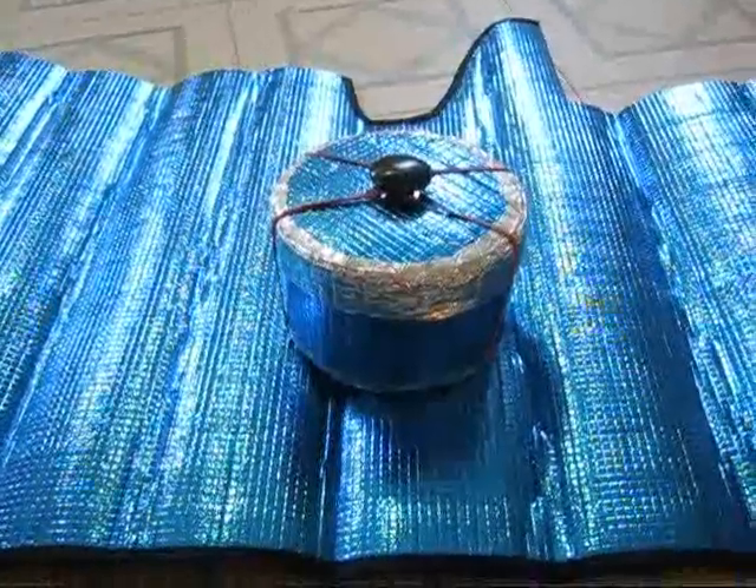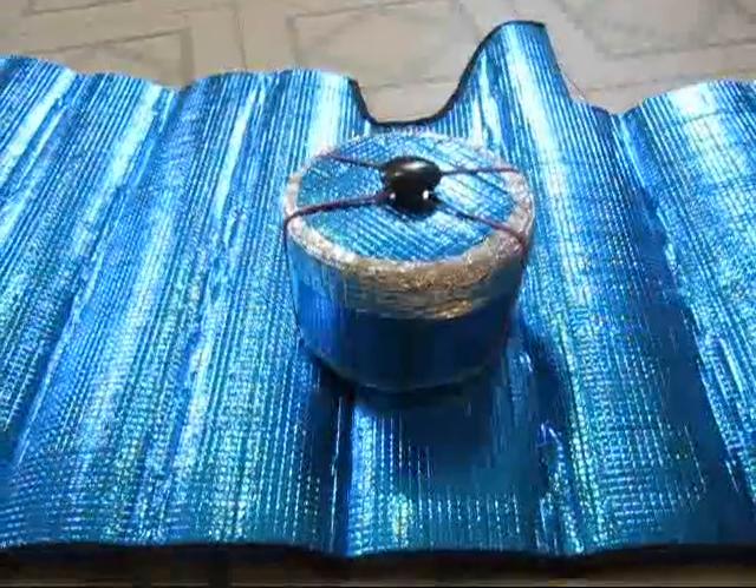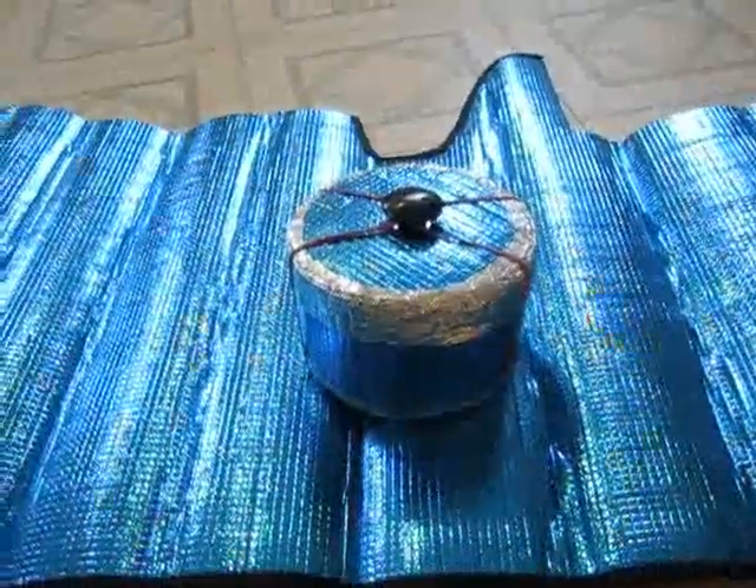Here's the pot all put together with the cozy on it. I'll take it apart and let you see how it all looks piece by piece.